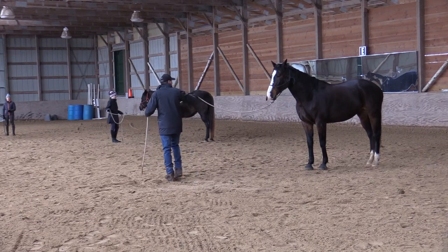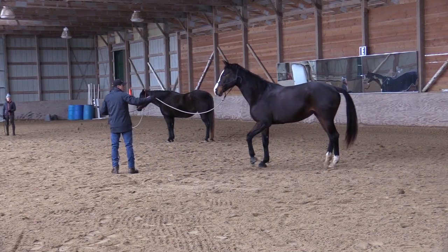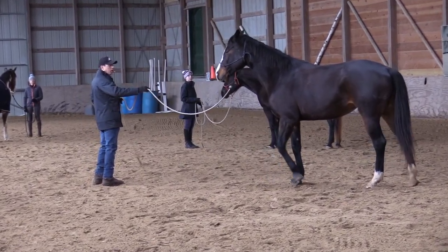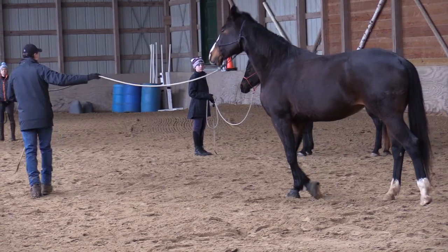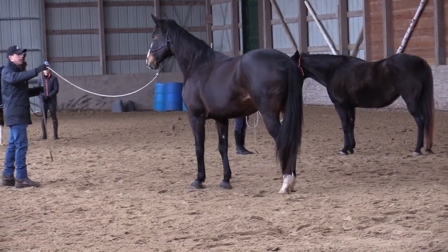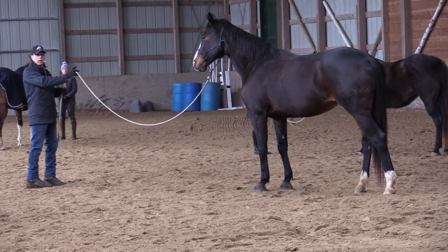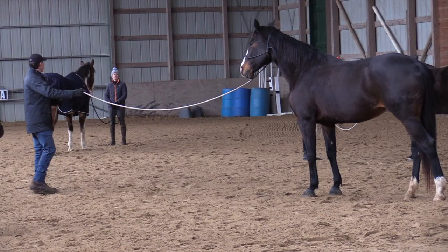So keep her in place. Notice the slack — if I turn and walk forward, she needs to keep that distance. I'm always going back to the halt. So if she starts to come forward and she pushes more slack in the rope than this, I go back to the halt and maybe even the backup, but keep that distance in there. Now I'll just keep her there — 'you stay, stay' — and then I'll go back to this distance.